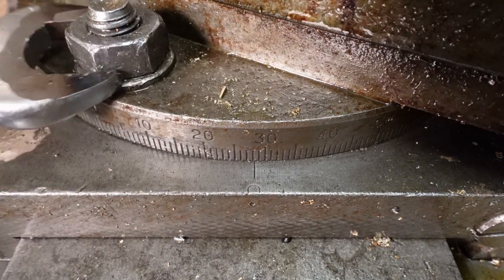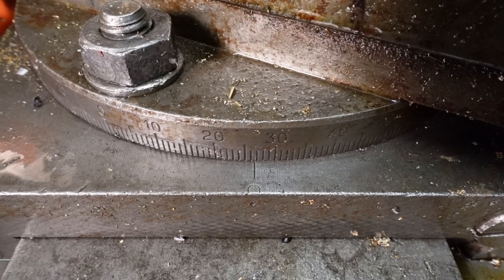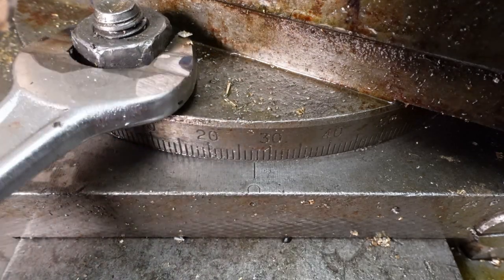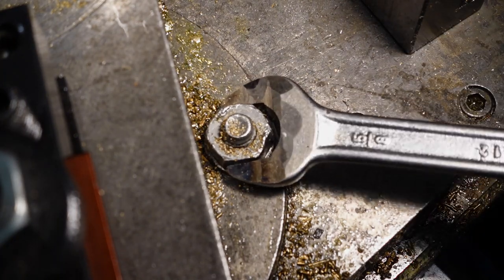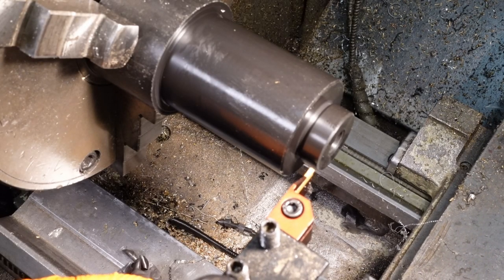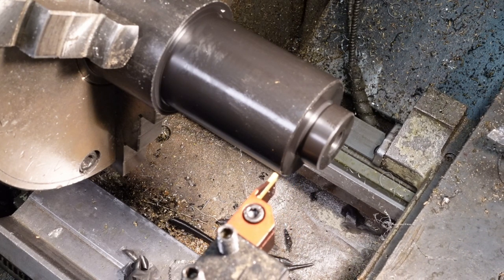It's already set to roughly the right angle, but I'm going to tweak it just to make sure it's absolutely spot on. I'm zeroing the DRO so I can measure the distance to the outside edge of the groove. I'm not parting it off here — I'm just forming a deep groove slightly deeper than the depth of the tapered section, so that I've got a defined edge to work to.